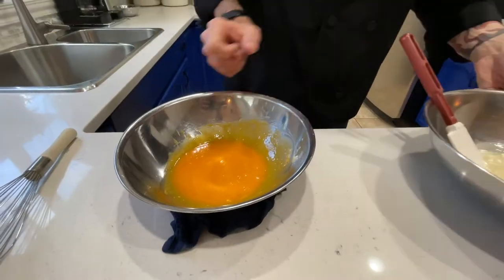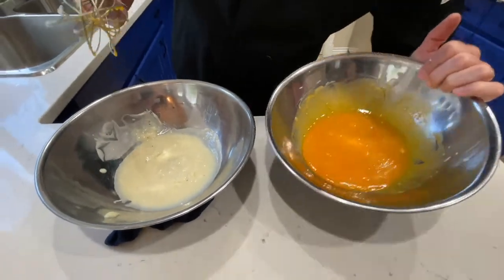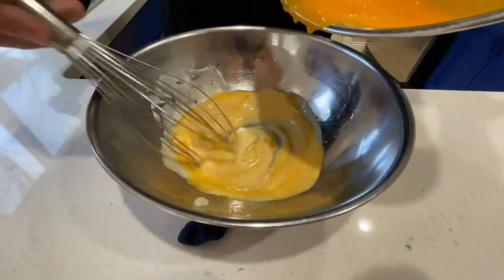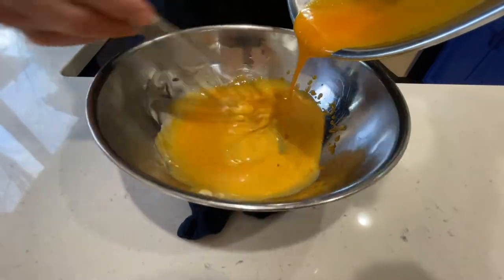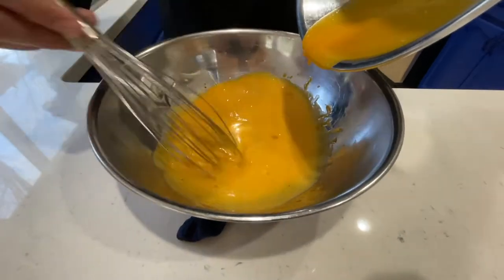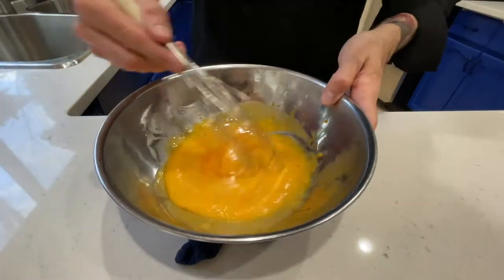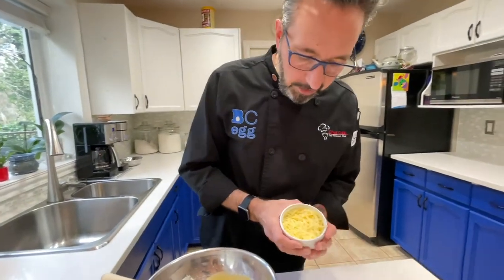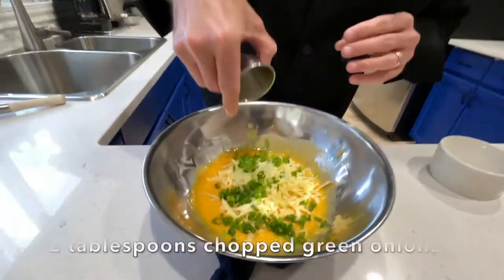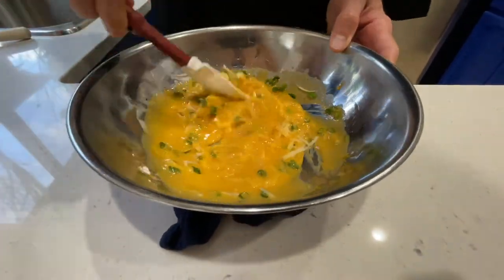Now we're going to switch the spots with the bowls — combine our egg yolks slowly into that sauce. A soufflé is the balance of the richness of these yolks with the light and fluffiness of the egg whites, which we'll get to soon. Make sure you get all the egg yolks in there and thoroughly combine. To this egg yolk-sauce mixture, we're going to stir in the Swiss cheese and a couple tablespoons of chopped green onions. The residual warmth of that sauce will melt the cheese nicely.